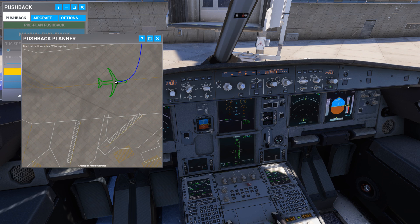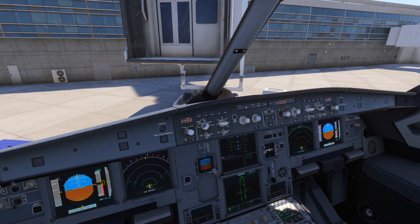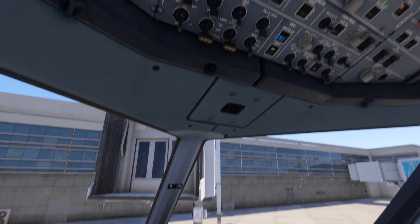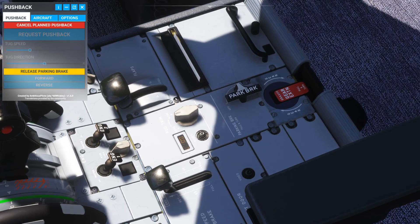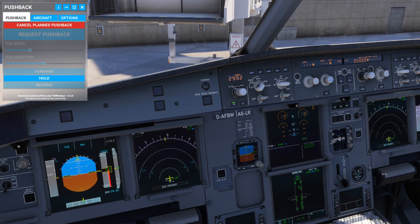We are ready for pushback. The third-party tool I am using is linked in the description. During the pushback, our engines will need compressed air, and only the APU can provide it at the moment. To activate compressed air, click the APU bleed button. Let's start the pushback — release the parking brake using this lever. Now the plane is moving.